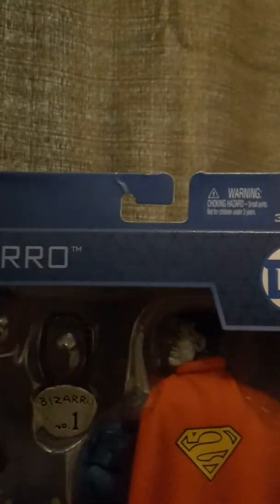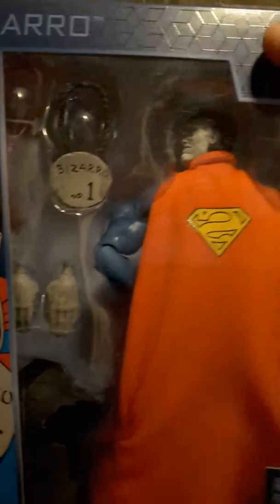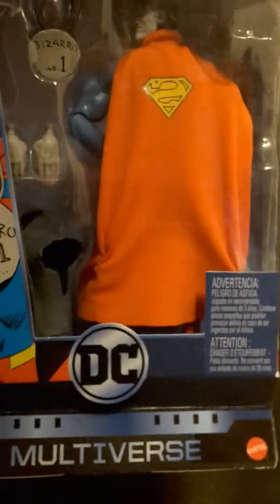Alright, so I found this awesome dude, Bizarro, at Walgreens of all places. You don't see many villain black figures from the DC Universe — most of their figures are heroes.